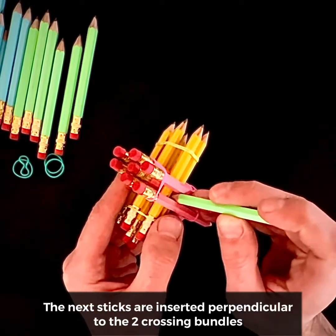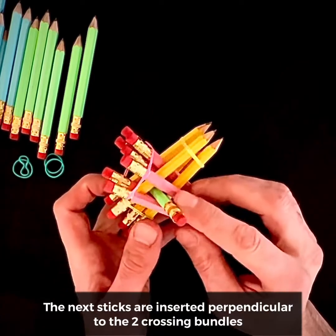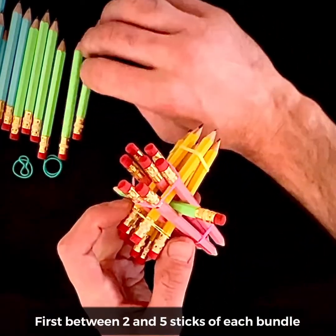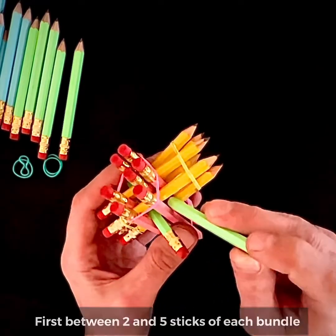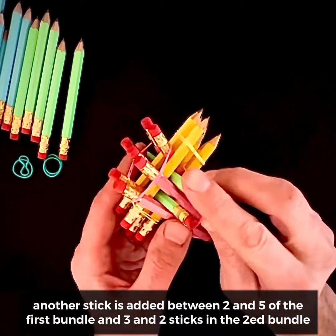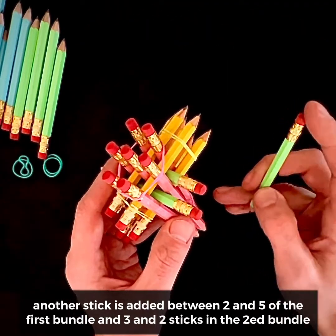The next sticks are inserted perpendicular to the two crossing bundles, first between two and five sticks of each bundle. Another stick is added between two and five of the first bundle, and three and two sticks in the second bundle.